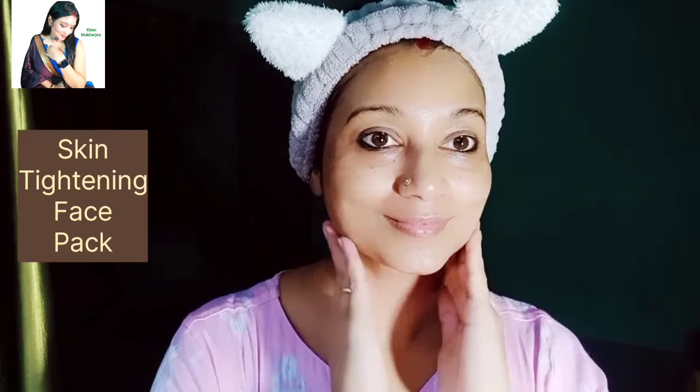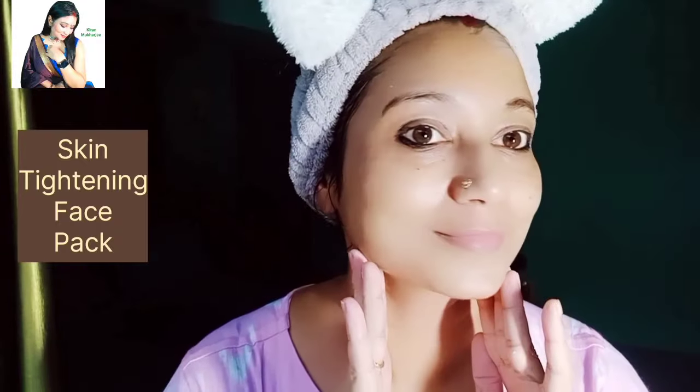Hello guys, welcome back to my channel. So guys, in today's video I have a skin tightening face pack.